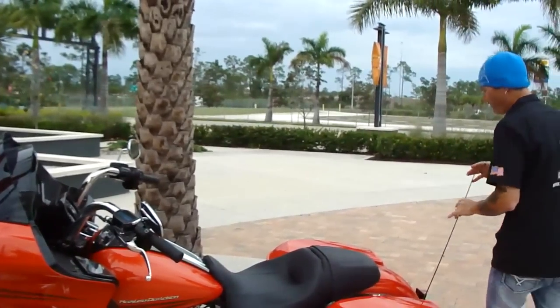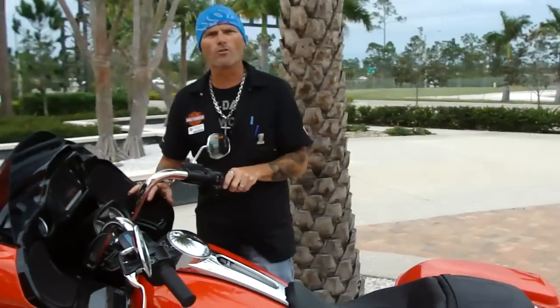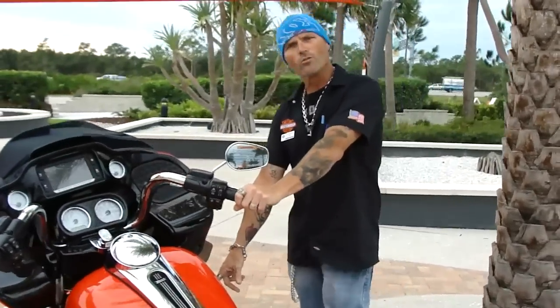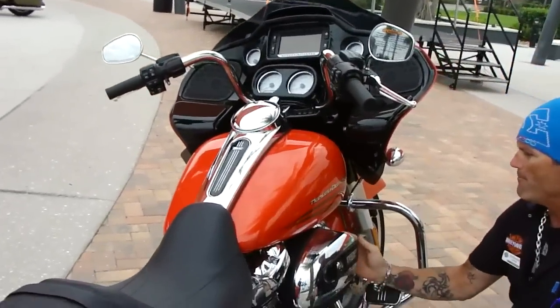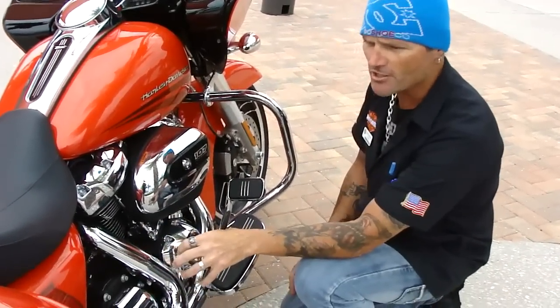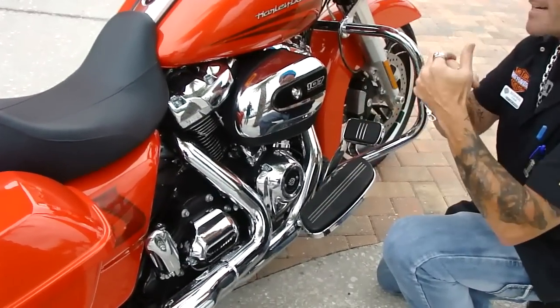With that motor, it runs a lot cooler than before. You've got a bigger charging system. Since this is not a twin-cooled motorcycle like your Limited or trike would be, you have a bigger oil cooler — so now you have a motor running cooler. You have a bigger breather, so a lot more airflow coming into the bike, and a much bigger charging system. With the upgraded Boom Audio and stuff, you've got a lot of cranking amps.